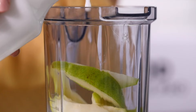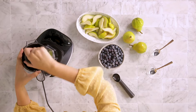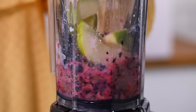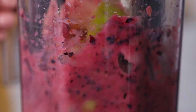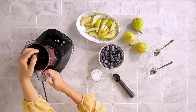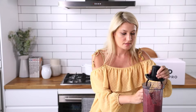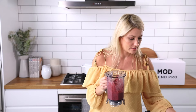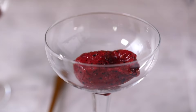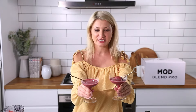And a little bit of milk. Pop on the lid and away we go. So there we have it — healthy and delicious nice cream. Enjoy!